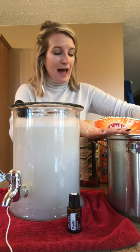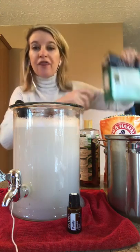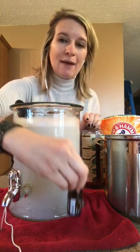To that, you're going to add a cup of baking soda, a third cup of coarse salt, a cup of liquid Castile soap, and then 20 drops of your essential oil of choice.